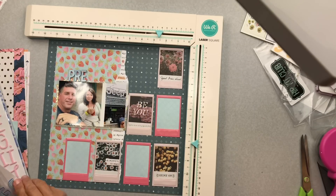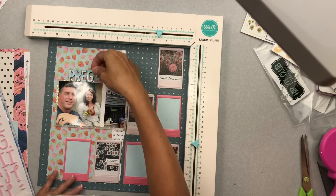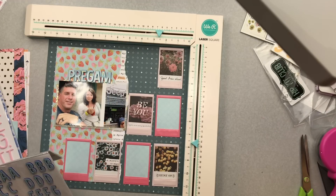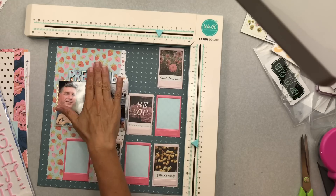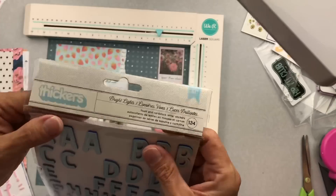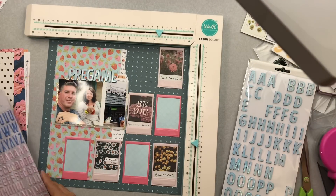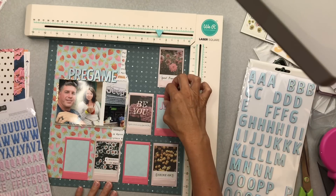These are really great foam-backed alphas. The cool thing is they have a much more vibrant blue on the sides than on the top — you can see 'pre-game' there, and the sides are like a royal blue. It's pretty cool, and I'm kind of digging them. It's just that the colors are so specific it's going to be a little tricky finding a lot of layouts to use them on.